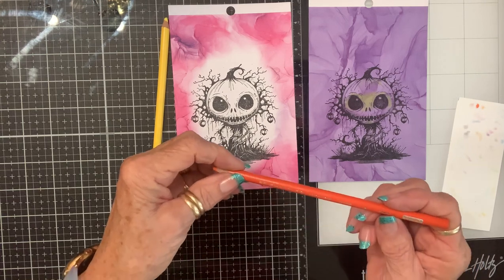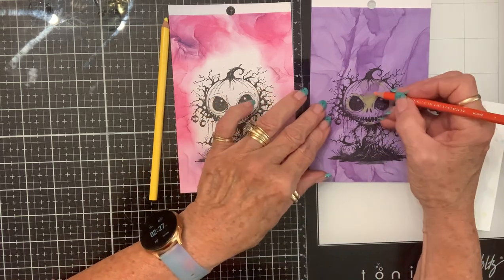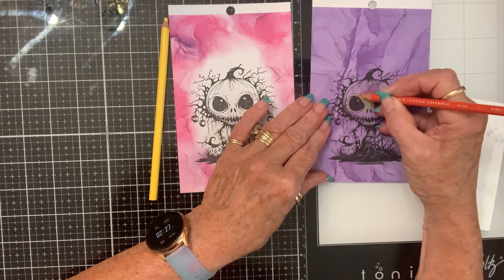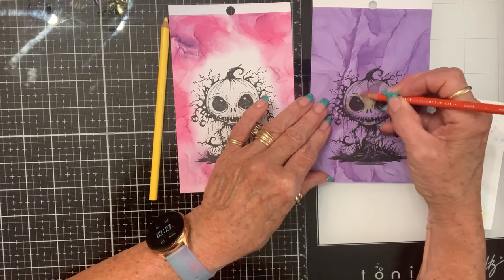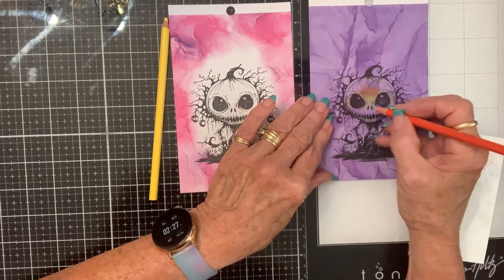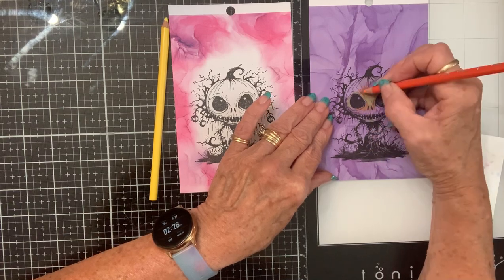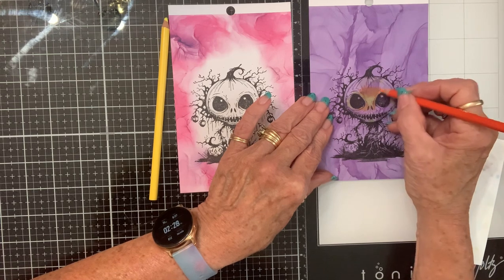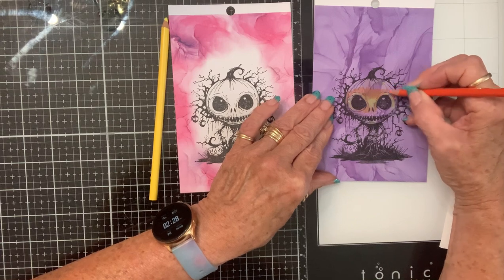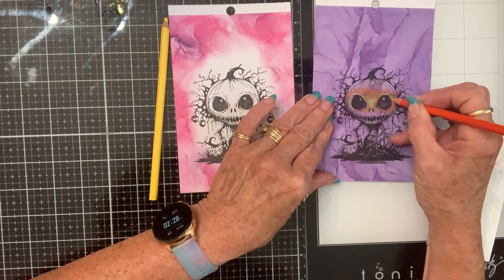Now I'm going to take a 916 orange and build out from there. I'm not going right up to the edge — I'm going into it a little bit so that makes my blend better. Then once I get this color in there, I'll go back with my yellow again and blend it even more.